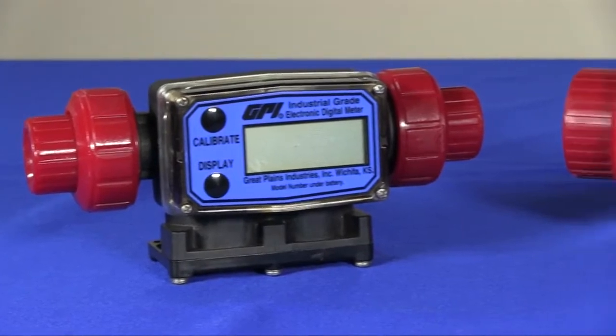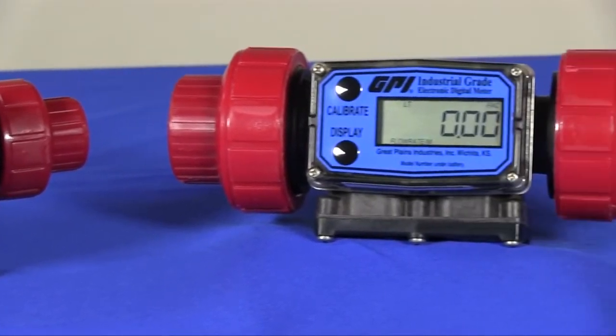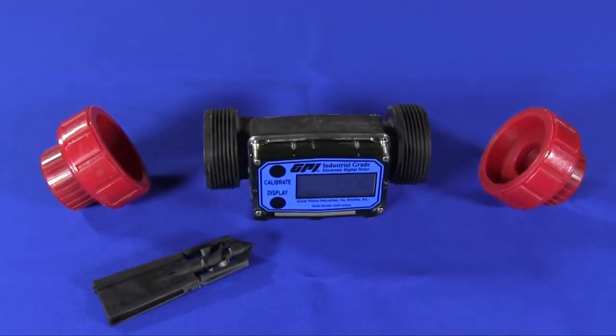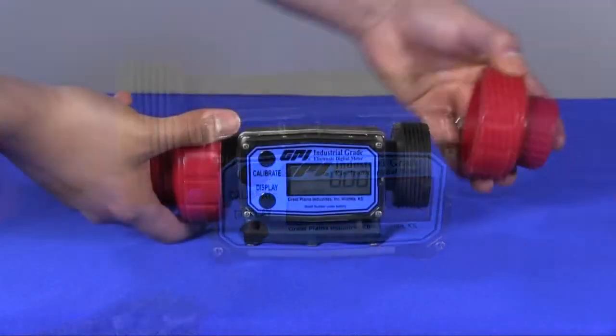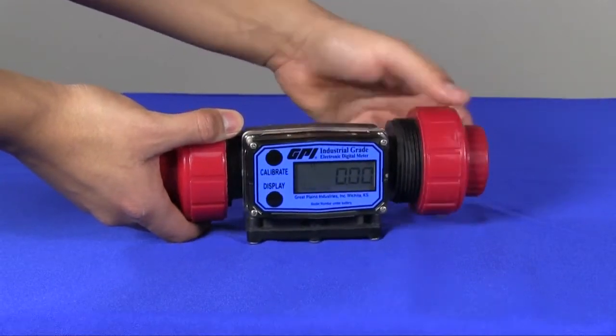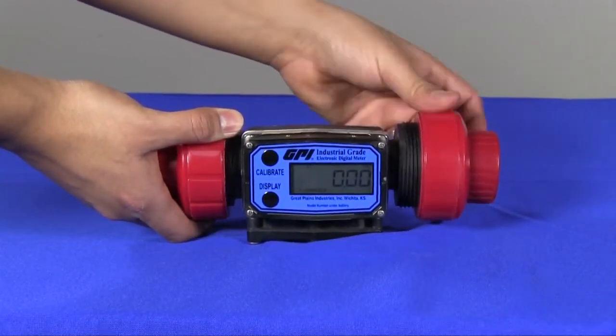The G2 series PVDF meters are available in two sizes — one half inch and one inch — covering flow ranges from 1 to 50 GPM. The unique true union design incorporates standard end connections of female NPT or female ISO fittings.